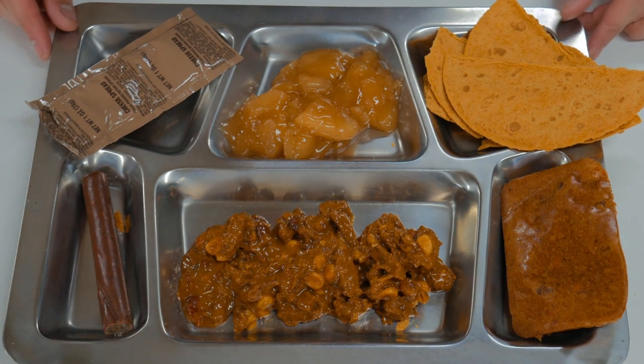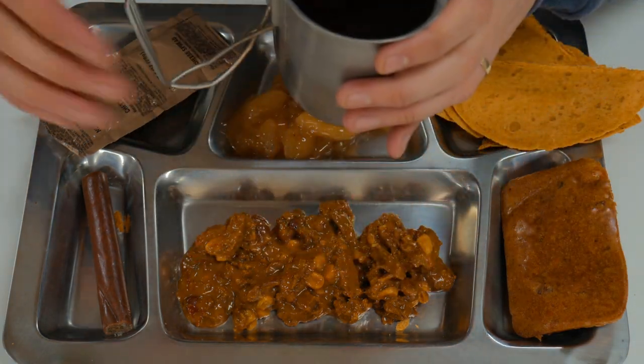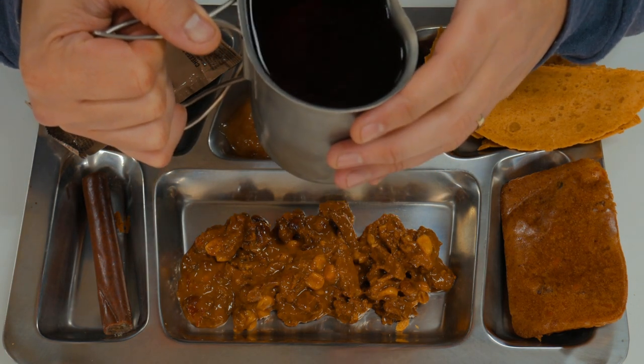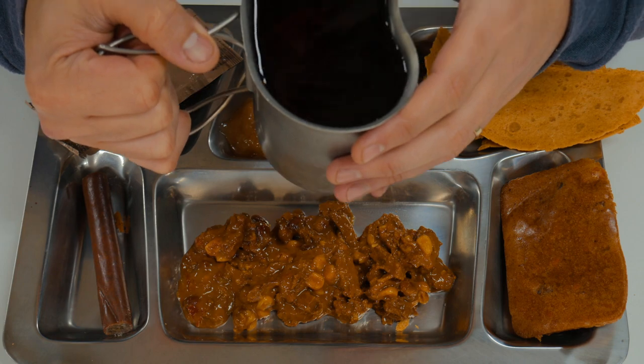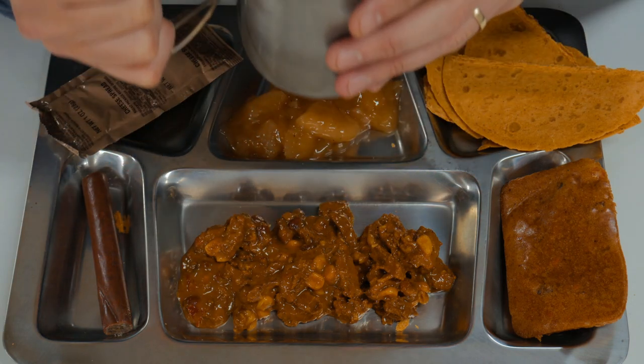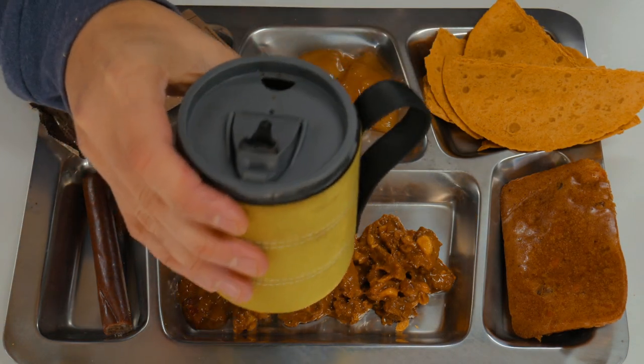We're going to go ahead and start with our drinks. We'll start with the raspberry beverage base. I can tell y'all now that I'm 24 MREs in, these beverage bases tend to be really good. The electrolyte drinks are sometimes not as good, but the beverage bases are great. I particularly like the raspberry — that is good. The drinks are a star on this menu.